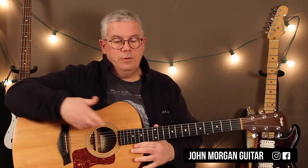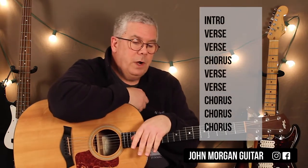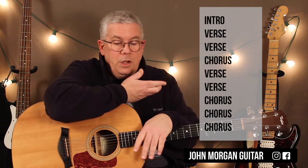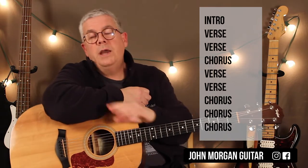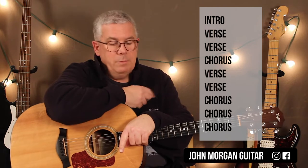So that's the verse and the chorus. The form of the song: you've got your intro — which we've avoided so far — verse, another verse, and then a chorus, then a verse, another verse, and then it just rides that chorus out. I think it does it like three times and starts fading out.